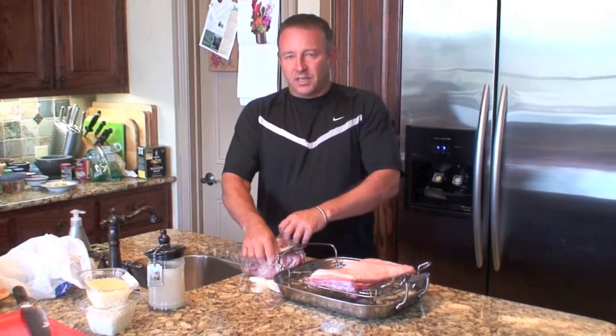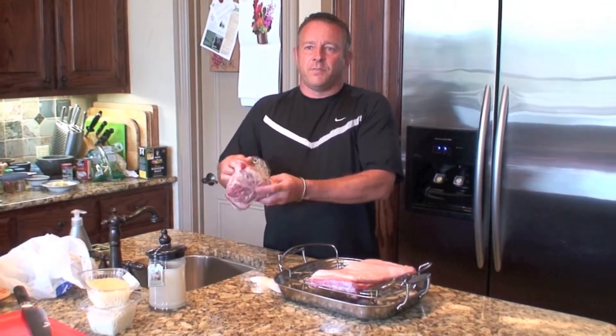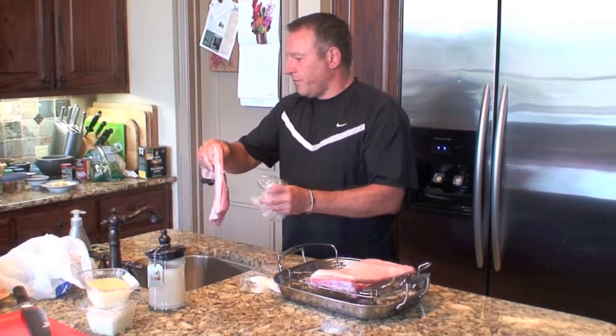So that's the first one. The second one is an Asian-style braised belly pork, which a lot of you may know.